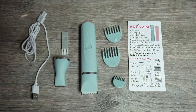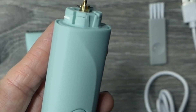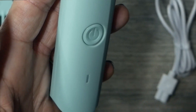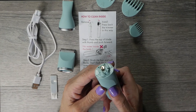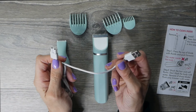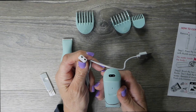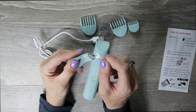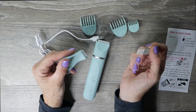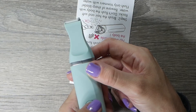Right out of the box you're going to see that you get everything that you normally see with a body hair trimmer. You have the body itself, which is splash proof when it has a head on it. You cannot get water down on the inside — we'll talk about that later. You have a charging cable that fits into the bottom of the body and into either your laptop or a wall charger. It also comes with a cleaning brush, and you'll see you have two different heads.